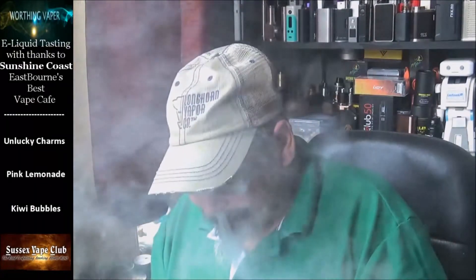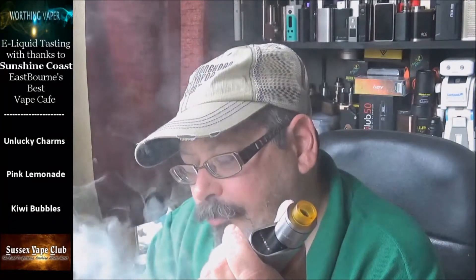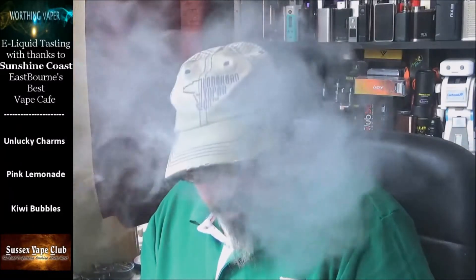I can't smell it, but that is incredibly creamy. I'm going to whip this up. Hmm, that's different. I can't taste the cereal in this at all. I've got it in the Cosmonaut on the Noisy Cricket. I would say this one isn't really for me — I can't really taste it.